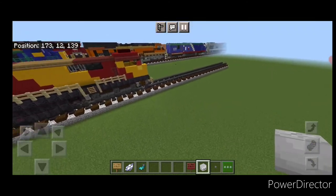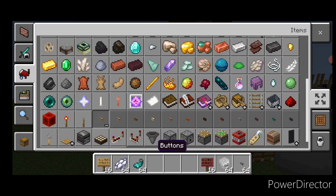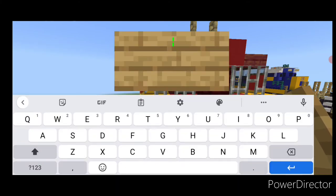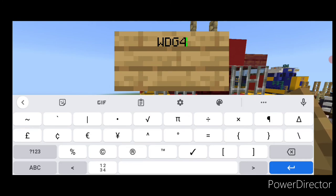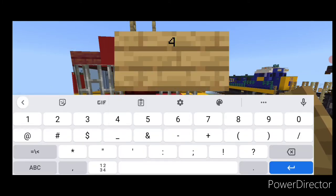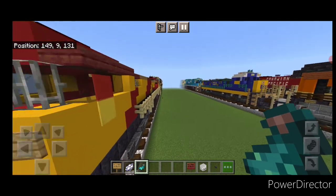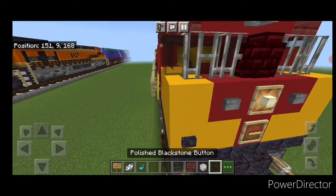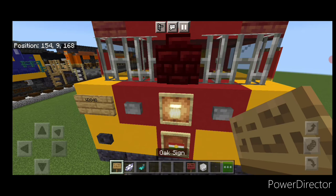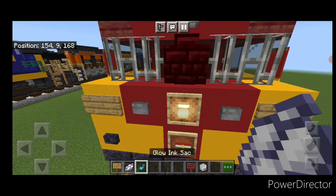Now come on the front of the cab again because there are more details to add. Grab a polished blackstone button and put one on either of the bottom corners. Then put an oak sign and type WDG4G in all capital letters. On this side, put the number 49052. Hit both of those signs with white dye and a glow ink sack. Repeat the process at this end: a button on each of the bottoms, a sign with WDG4G, a sign with 49052, and hit both with white dye and a glow ink sack.